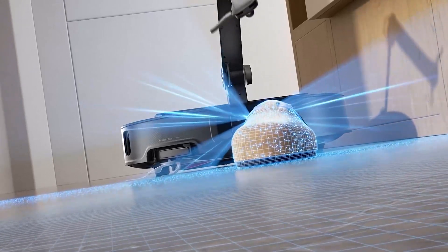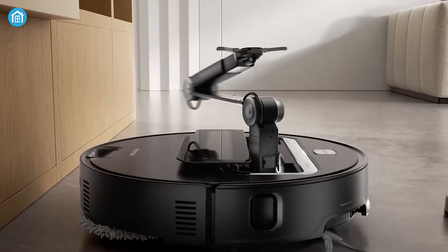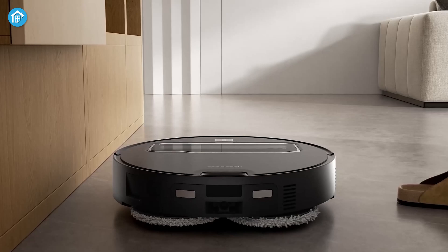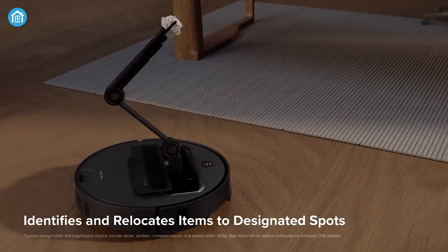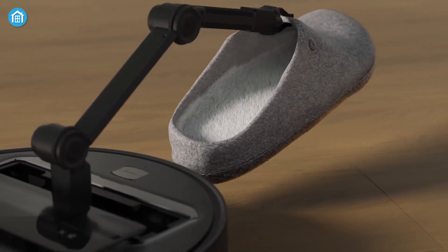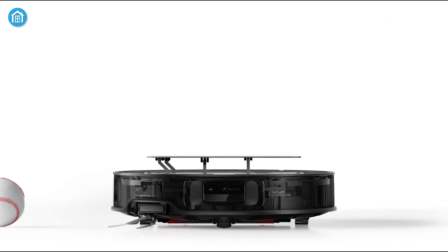The OmniGrip arm features an integrated camera and LED light for precise object identification and manipulation. It also utilizes pressure sensors and AI-driven computer vision to carefully assess and move objects without causing any damage. This allows the Z70 to not only clear the way, but also move misplaced items toward their proper places, like the closet. The system gets smarter over time, learning what items it can move and where they belong, and eventually even answering questions like, 'Where did you last see my toy?'